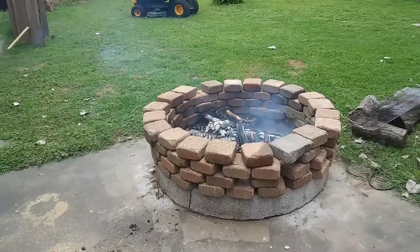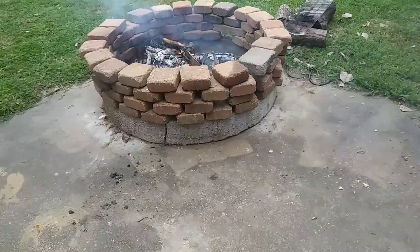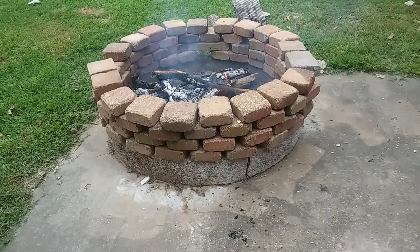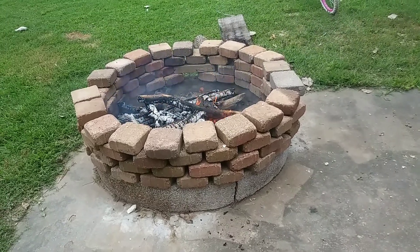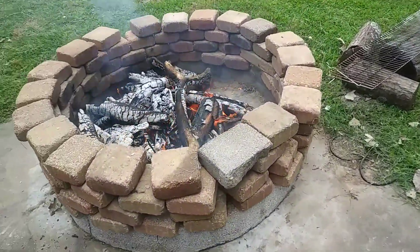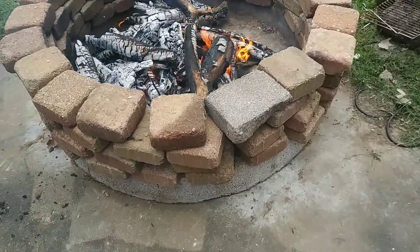Hello guys, welcome to Cutie Kids Film Adventure! Today we're having a BBQ, so we're using our parapet. We're setting up the charcoal and all the wood — we have a lot of dried wood so we need to use them.